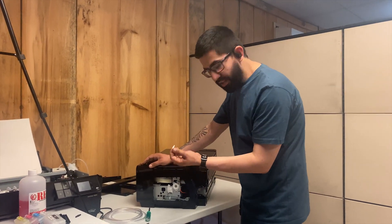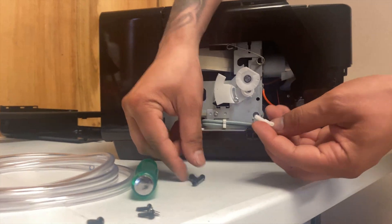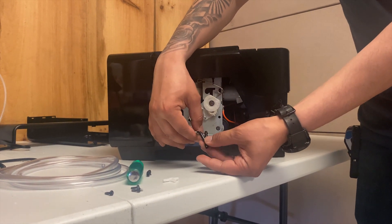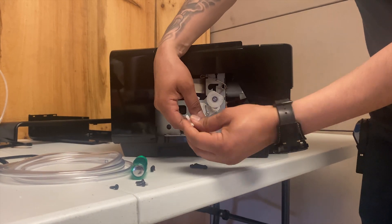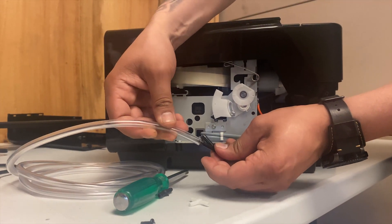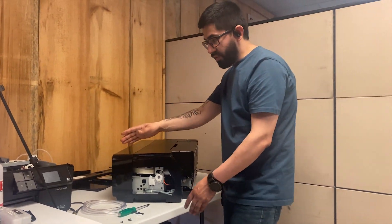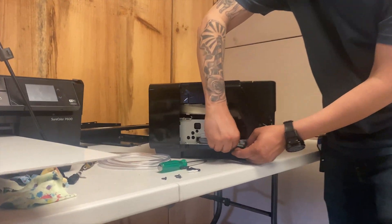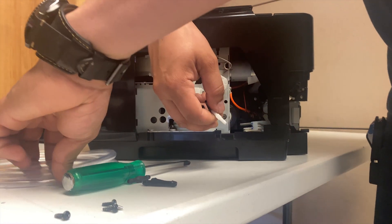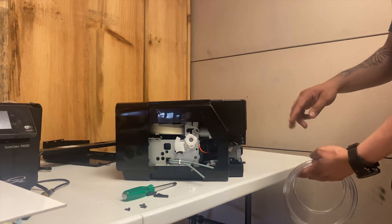The next step is the tubing and the Y-tip or T-tip. There are different sizes you can get for different size tubes. It takes about a minute or two to get it all going. You have to find the right size tubing — this one is too big, but this one here is perfect. Once you have the tubing inserted, you must run it to the waste tank, out of the printer, and into an empty bottle where all the ink will flow through.